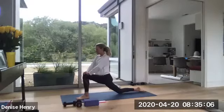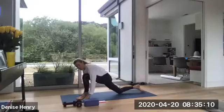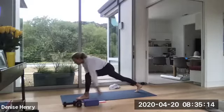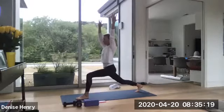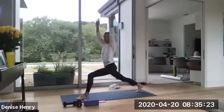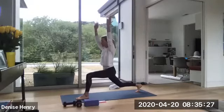One more time. Deep inhale. And as you exhale, lightly place those fingertips or palms again. Tuck those right toes under. Lift back up. And now come all the way up with those arms and hold this low lunge. Now when you soften the right knee, so you're coming out of crescent pose, softening through the right knee and you're pulsing for eight.